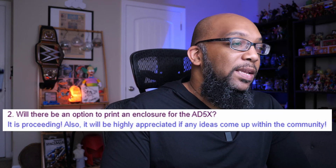Next up is about the enclosure. We know you can print an enclosure for the Adventurer 5M and buy the enclosure kit, but what about the AD5X? I asked if there will be an option to print an enclosure for the AD5X, and they replied it is proceeding and would highly appreciate community ideas. I'll take that as a confirmation that an enclosure will be possible. It makes sense, since they've upgraded the hot end to reach 300 degrees Celsius and the bed can get up to 110 degrees Celsius — enabling more advanced materials. However, those filaments generally require an enclosure to work, so enclosure options are important to watch for.